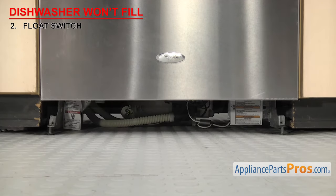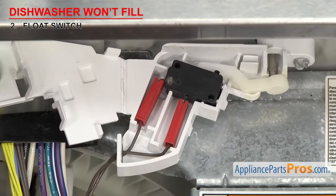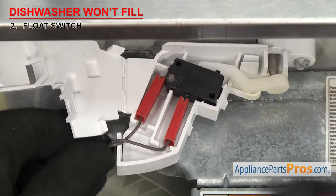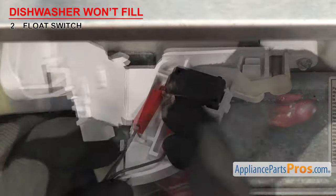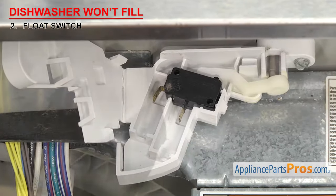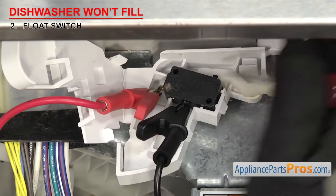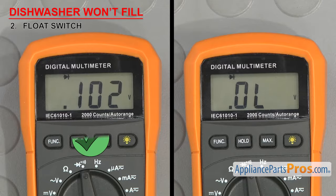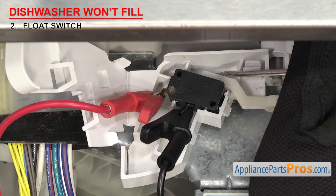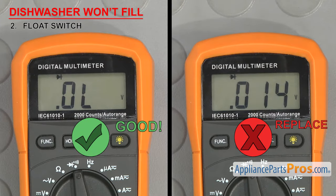Once you have the access panel off, you'll be able to see the switch. Depending upon the design, you might just be able to take the wires off right there, or you may have to remove the switch from the holder. When you have the wires off, touch a probe to each terminal. When you press the button down as if the tank was empty, it should have continuity. Then, when you let the button up as if the tub was full, it should not have continuity. If it doesn't have continuity when pressed, the switch is bad and will have to be replaced.